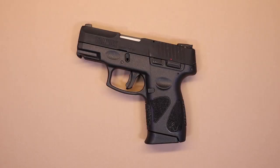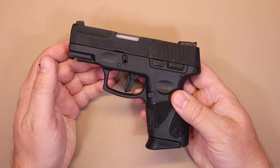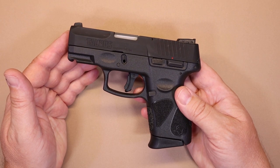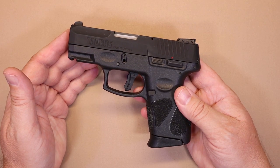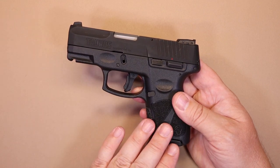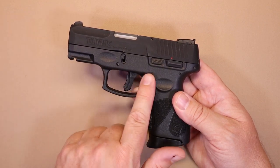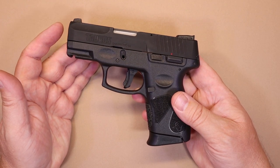When we talk about range performance, it should be noted that when choosing a concealed carry firearm there are different criteria: comfort, reliability, and accuracy — which I think is the most important. Any gun you decide to carry should be something you're very comfortable with and can shoot with repeatable, accurate performance every time. I was able to shoot the Taurus G2C when it first came out and also recently before getting this one for the tabletop review, so I can tell you a lot about how this firearm performs.